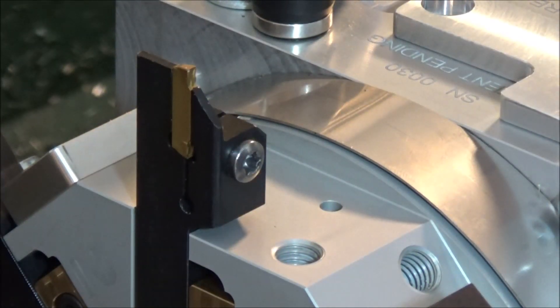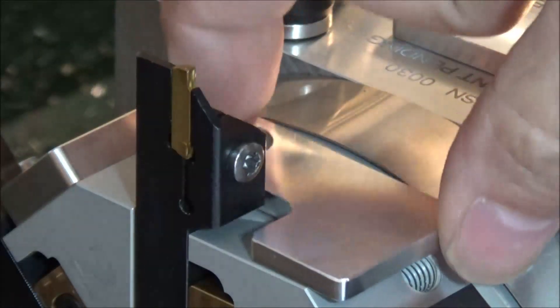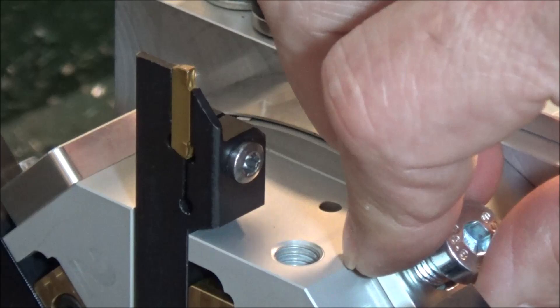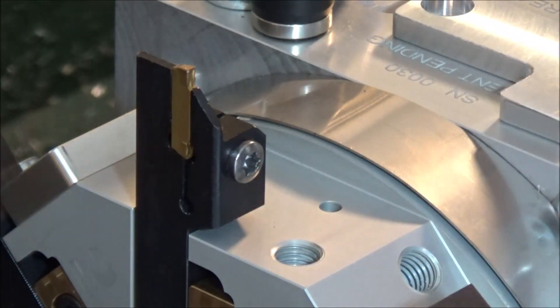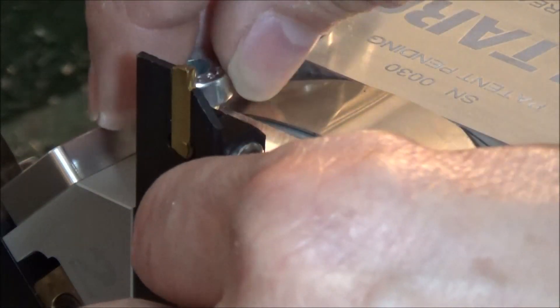So you can see the original configuration - it wouldn't allow me to get the bolt in here. Now it works fine for the threading tool, works just fine, but this is just a little bit higher and it's not going to work. So I had to redesign it, but it's not a big deal. I had to machine some of these anyway - just had to redesign it. It didn't take that long.